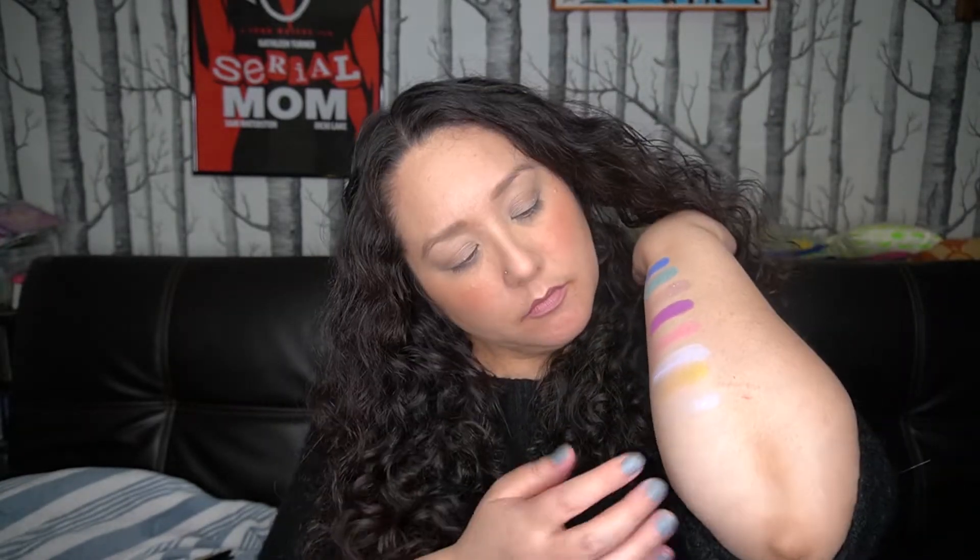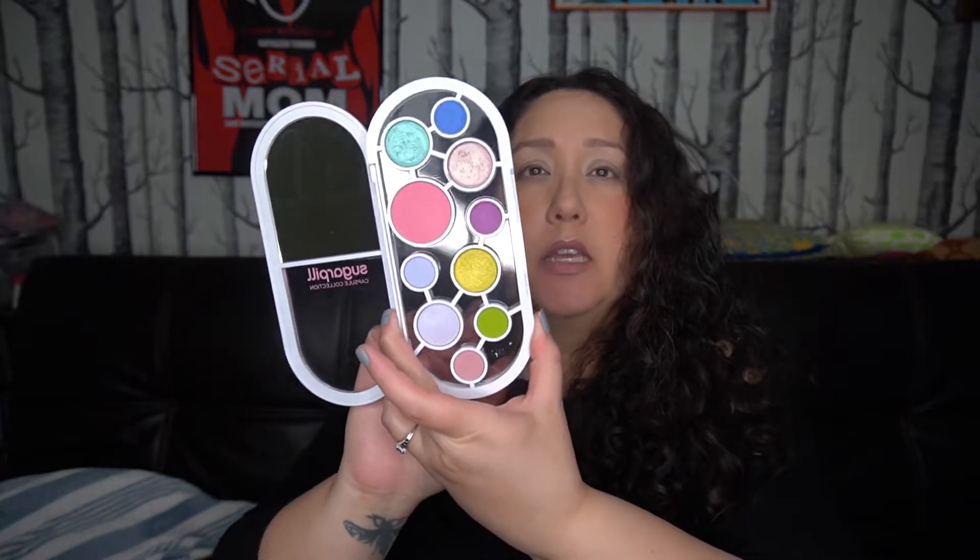Then we've got Supernova — all the metallics are in larger pans and the mattes are in the smaller pans. That is like a sort of white, whitish lilac duochrome, like a shifting one. Then we've got Radiate, which is this green here, and then Glory, which is this pink on the bottom — sort of a dustier pink.